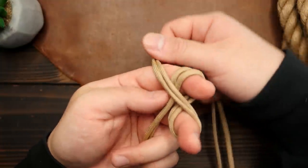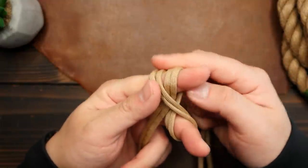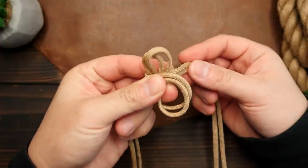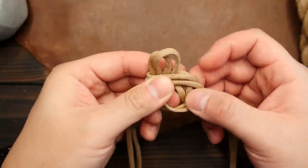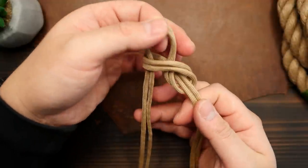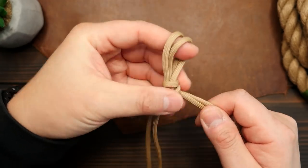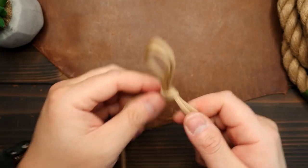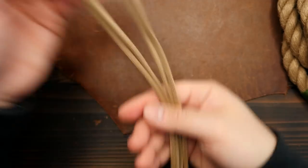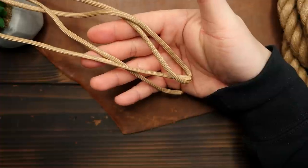I'm going to make a figure 8 wrap around my index and middle finger. Then remove my fingers from the figure 8, and then pass the right side strands through the back of the lower loop. Pull on the right side cords and tighten that first slipknot. From here, you can also even up the bottom cords, even though it's not super necessary, but you want them somewhat even.